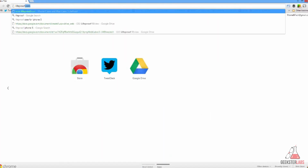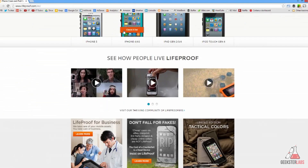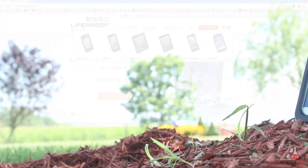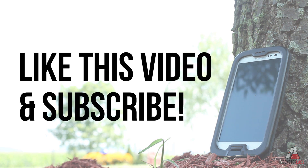If you want to check out the LifeProof cases for the Galaxy S3, I'll put the link to LifeProof's website in the description below. Let me know what you guys think about this case and whether you think it's worth your money to protect your Galaxy S3 or any other smartphone that LifeProof makes cases for. That's going to wrap up this review — thank you so much for watching, remember to leave the video a like, subscribe for more tech videos, and check out geeksterlabs.com for all your tech news, reviews, and much more.